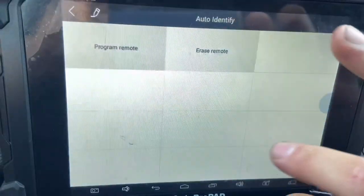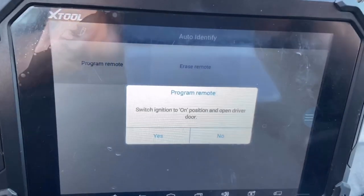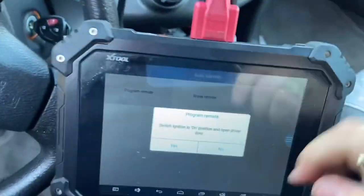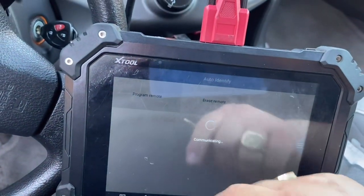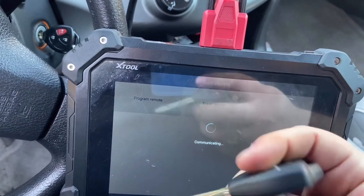It's confirmed as a Type 2, so we press OK and go to Program Remote. It says to switch ignition to ON position and open the driver door. We open the driver door, have our universal wired remote ready, and press Yes to continue.